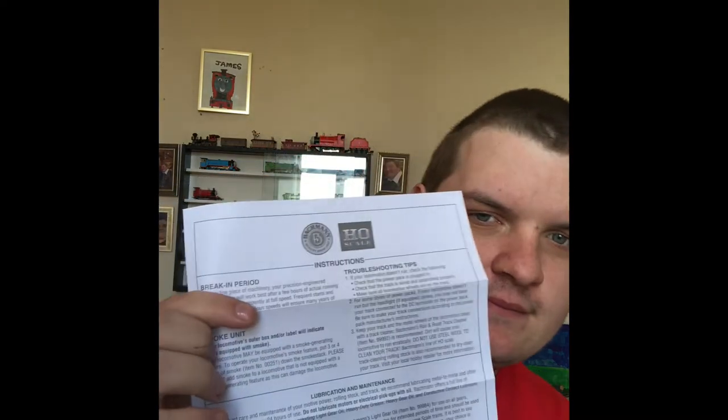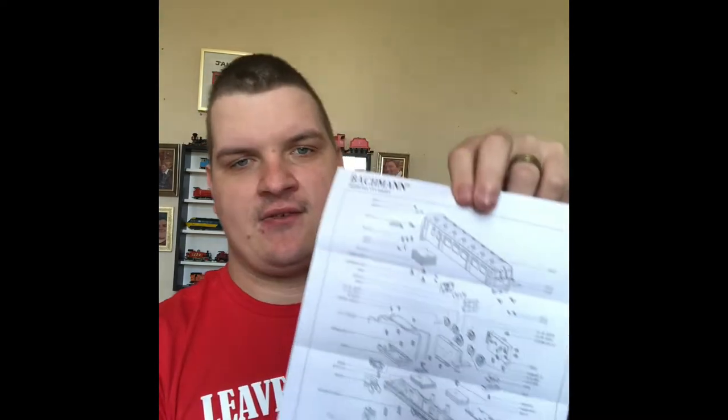I have had Daisy running as well and she's a really smooth runner. There's a lubrication breaking-in period mentioned. One thing I don't get — why does it say smoke unit where my finger is? Daisy can't smoke because she's not a steam engine. Anyway, as you can see there's one of the parts for Daisy and she's a really good model. So far I've not had one problem with her.